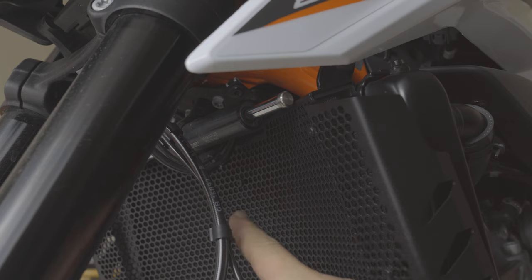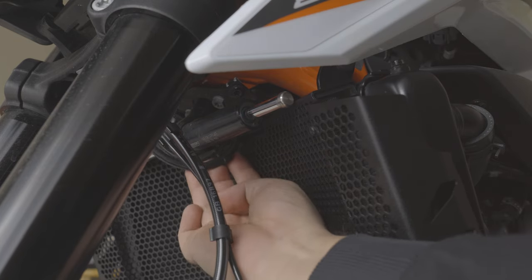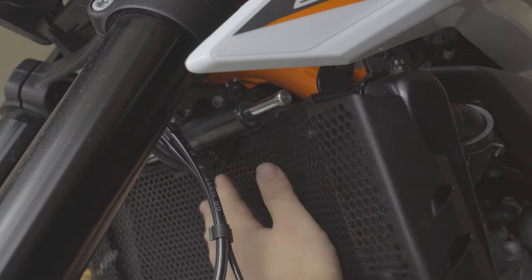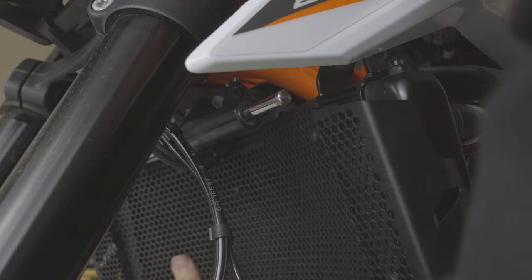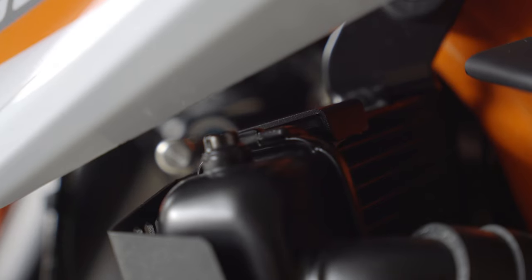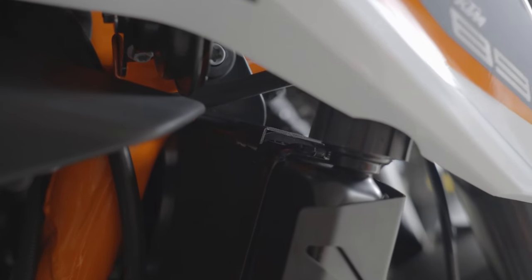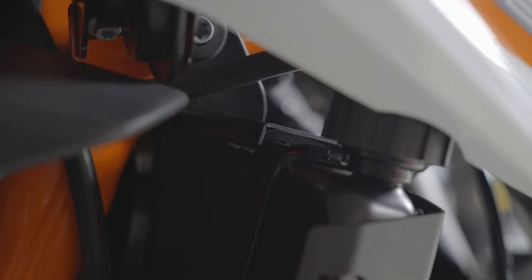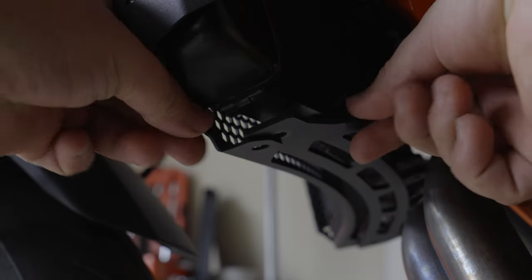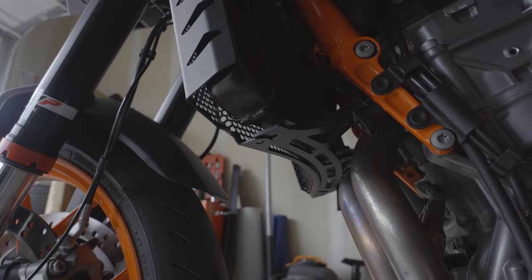Moving on, take your radiator guard and very carefully slide it in front of the radiator, making special care not to damage the fins with those spacers. You're also going to want to move the brake line ever so slightly out of the way while pushing up in order to fit the hooks around the upper housing of the radiator. It kind of clicks in place, and you're going to want to seat those foam inserts with the hook around the upper radiator housing.